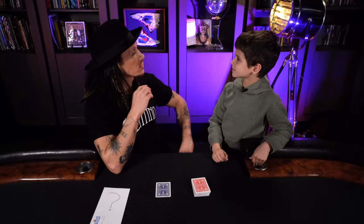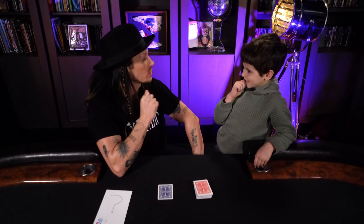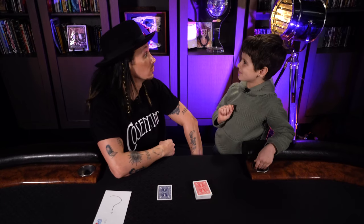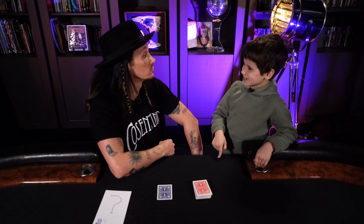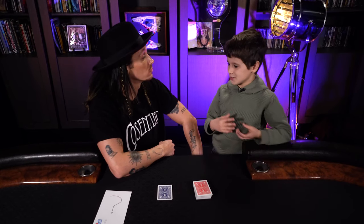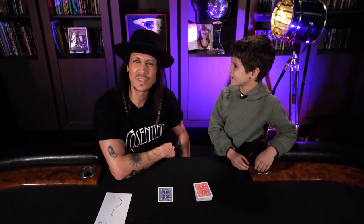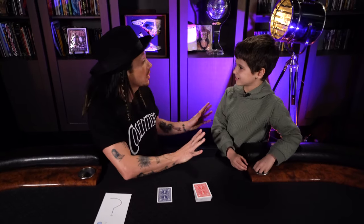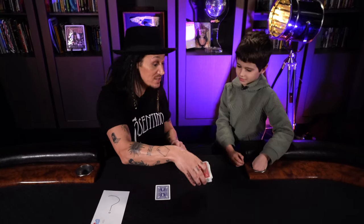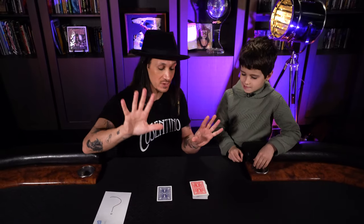Henry, do you have any idea what the secret to the trick is? He thinks I knew he was going to choose 10 because of psychology — when I offered to change it, I knew he'd say no. Actually, I had no idea what number you were going to choose. You could have picked any number, Henry. And it really is an ordinary pack of cards. The secret is really cool.